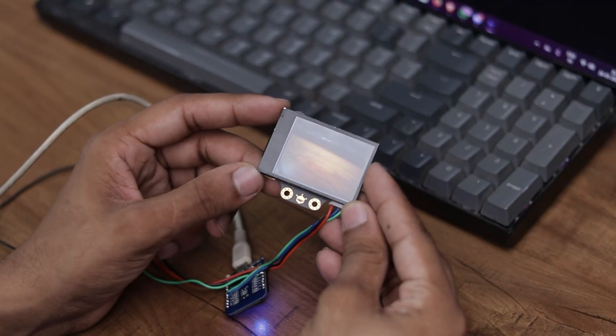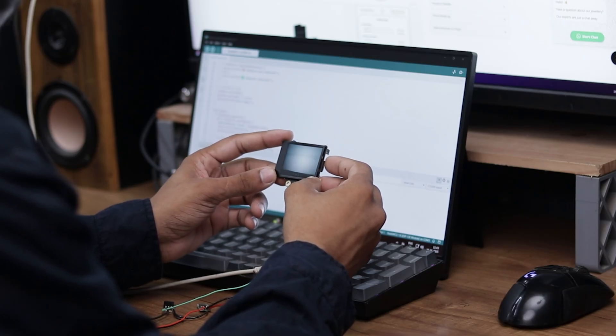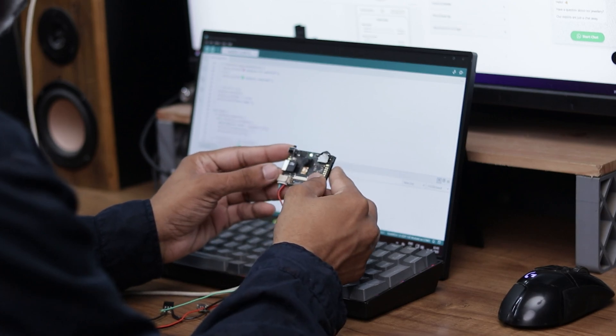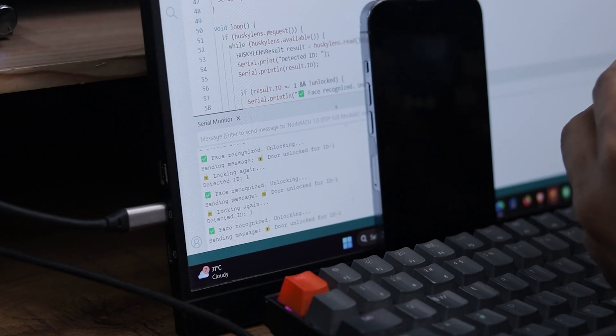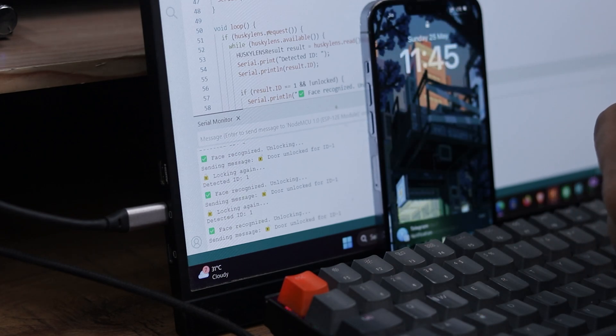Now let's check the serial monitor to see if everything is working properly. I'm going to point the camera toward my face — it should recognize the face, unlock the system, and send a notification to my smartphone. And it works exactly as expected. Pretty cool, right?